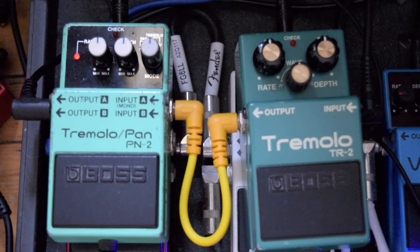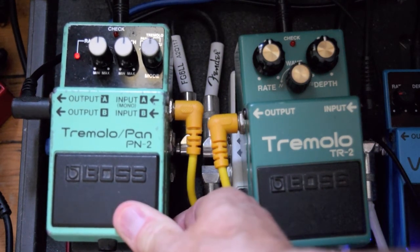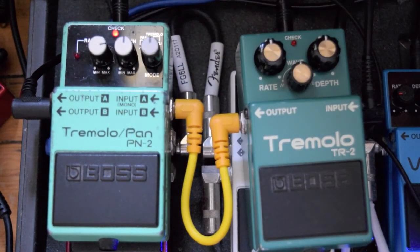This is the clean signal. First up is the PN2 in the sawtooth mode — everything is at twelve o'clock.